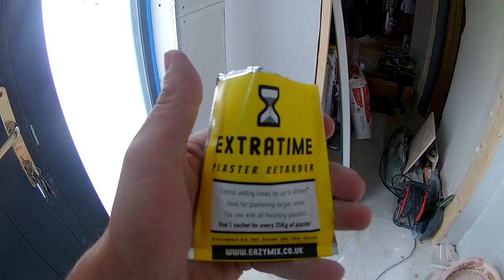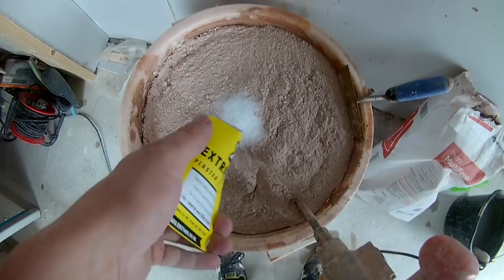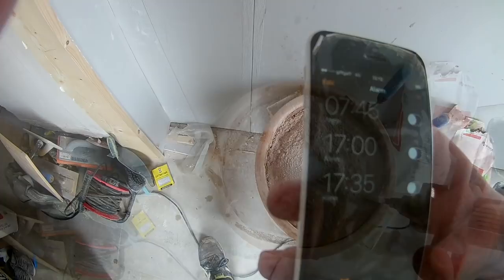Hello, this is Blaine Gray from Plastering for Beginners and today we're going to talk about Extra Time. It's a plasterer retardant and it's designed to give you more time with your mixing and your plastering.